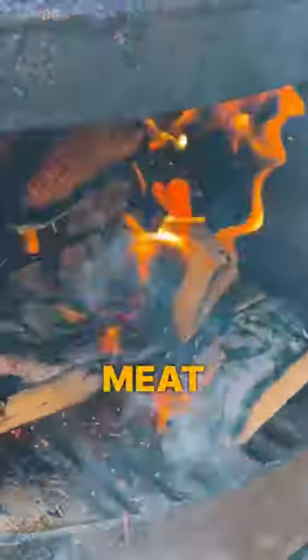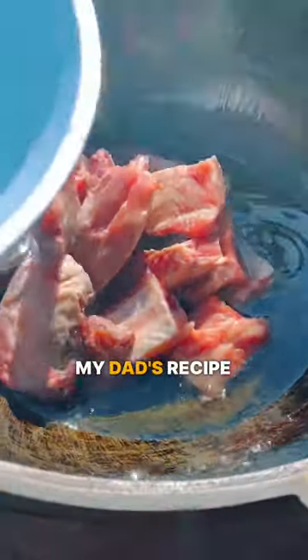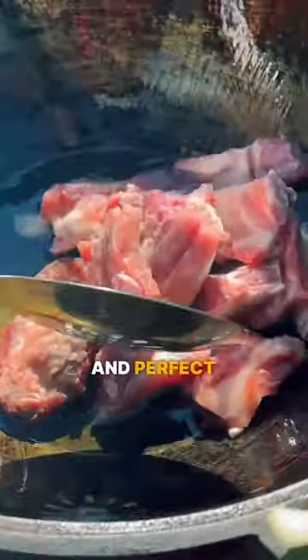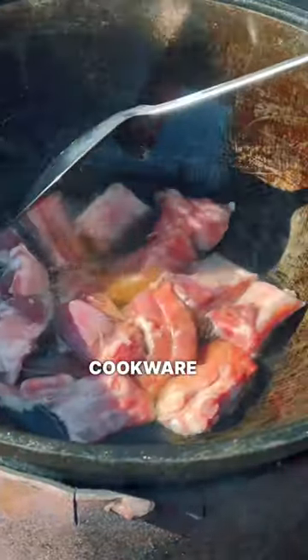Have you ever tried meat cooked in an Uzbek Kazan? My dad's recipe is so delicious and perfect for outdoor gatherings. This type of cookware is becoming popular in the West as well.